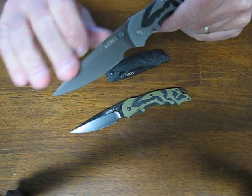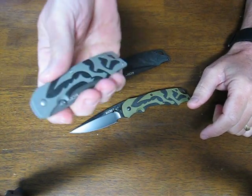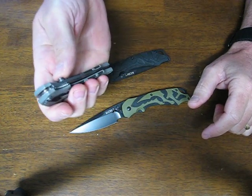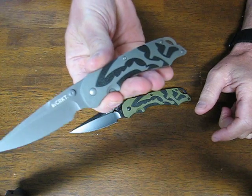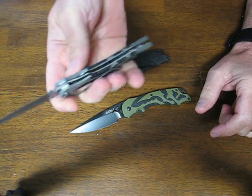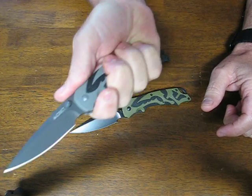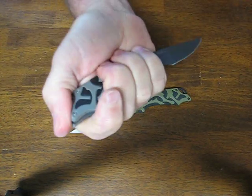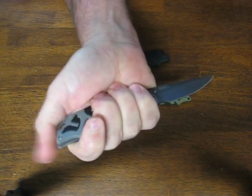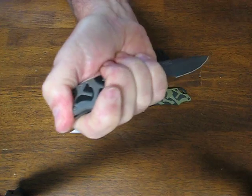It's a drop point style blade with a liner lock, fire safe, and outburst assisted opening technology. It's a nice little EDC knife. You get a good forefinger grip on it in the reverse grip, as well as a forefinger grip with an area on the pommel to place your thumb comfortably.